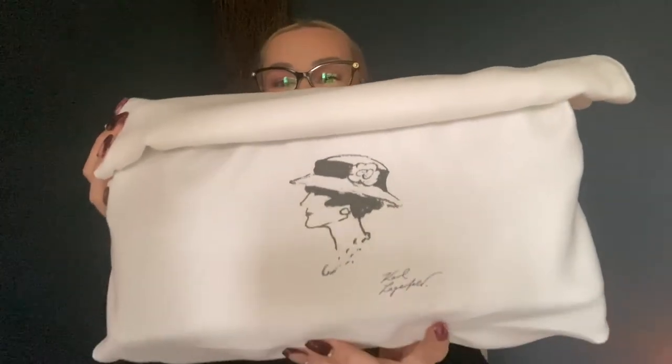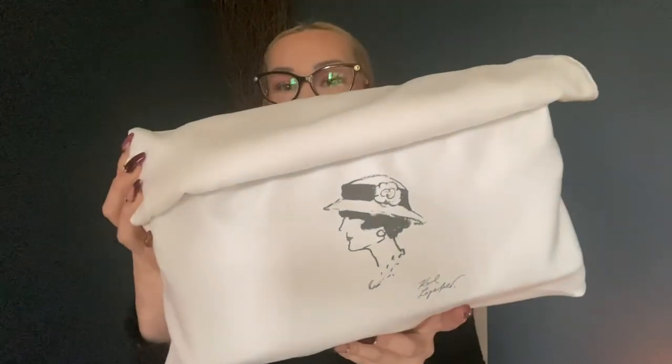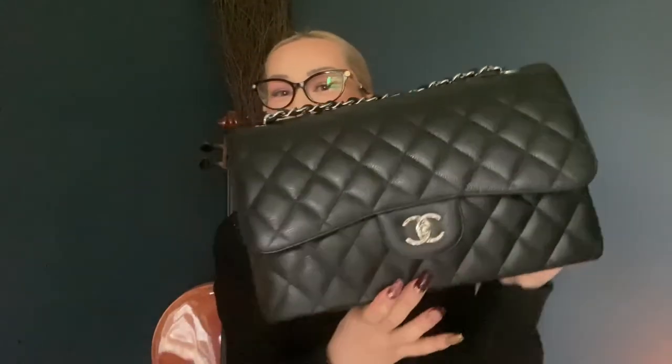This is the dust bag that all of these types of bags come with, and as anyone who has seen these types of videos before will know, you can tell by the dust bag that it is a classic piece. It also has the classic print of Chanel herself on the front of the dust bag.